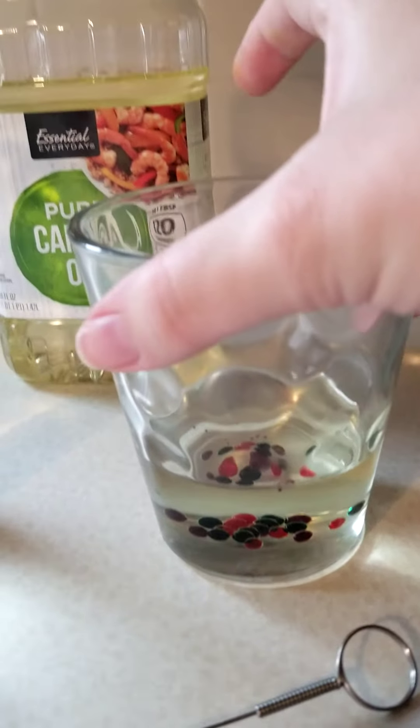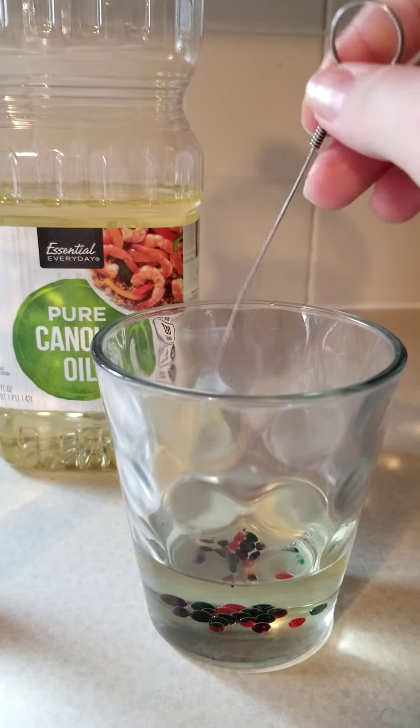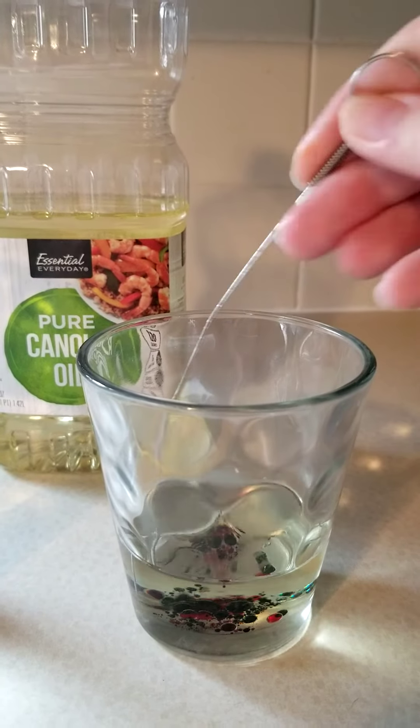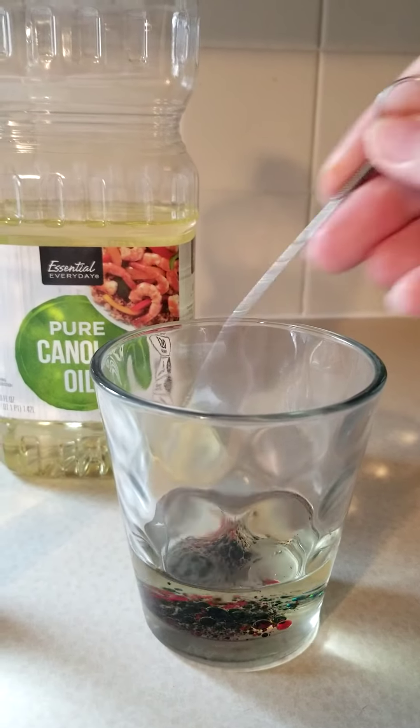The food coloring doesn't dissolve into the oil. See how it just beads up onto the bottom? That's exactly what we want. Then you will take a stir stick and stir it up really good to break up those beads of food coloring into the oil. Perfect!